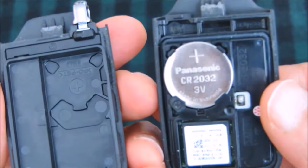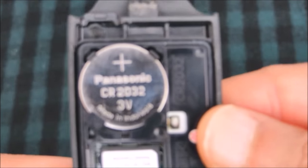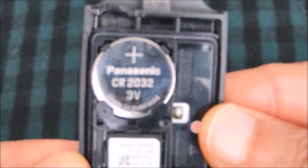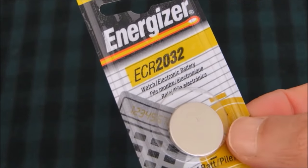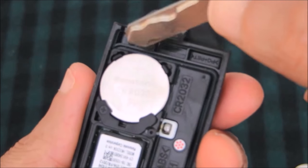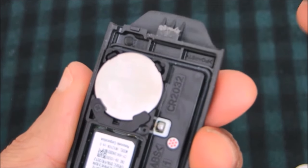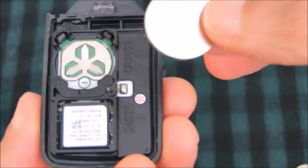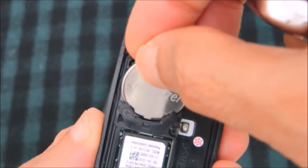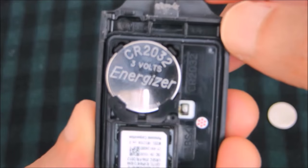Once you open the keyless remote you will notice the coin battery. Like I mentioned earlier it is the CR2032. To remove the old battery just push these little spring locks and gently remove the battery. Then you can replace the old battery with a new one — just put it into the slot, slide it like so, and then push it in.